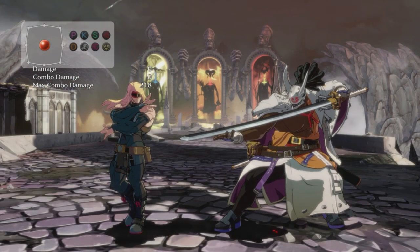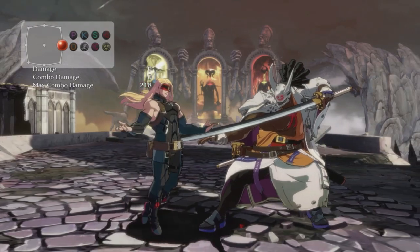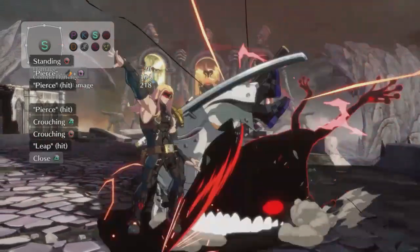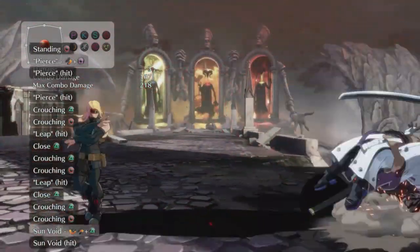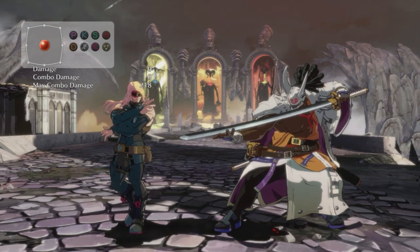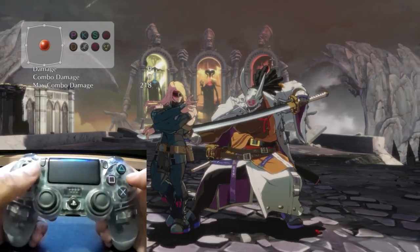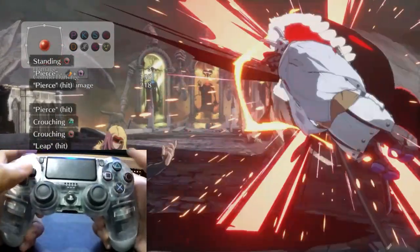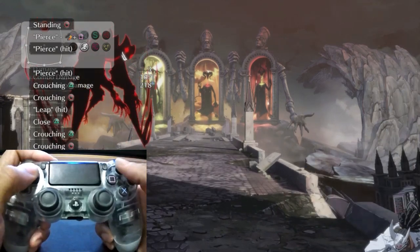Now we're going to do a side switch — putting him in a frog loop from the front side, meaning no knockdown. It's the same thing we did before except we're going to pick up off the second hit of pierce, holding down forward and only releasing when Eddie is behind him. It's going to take some time to learn how to move Eddie while doing all of that, but just know that you can hold down forward and still use your down slash and still use your heavy slash.